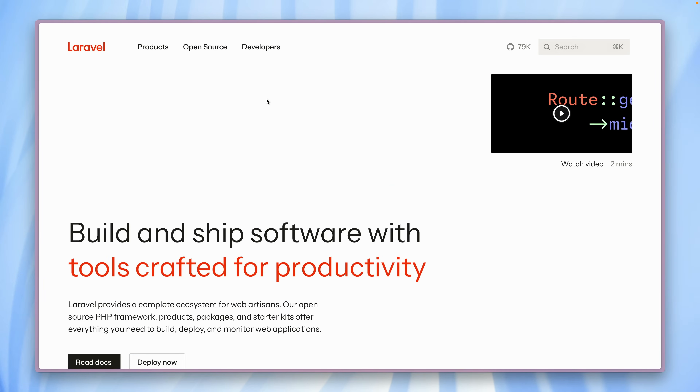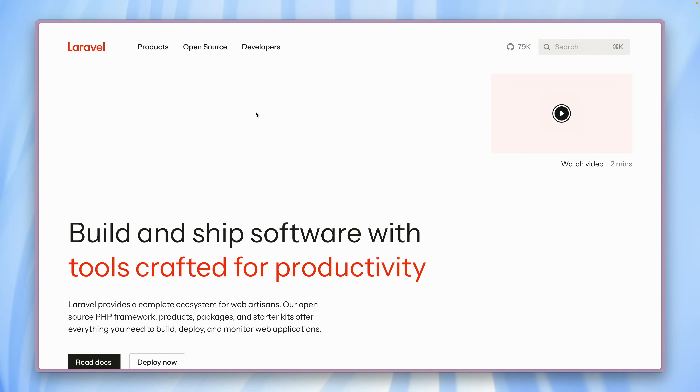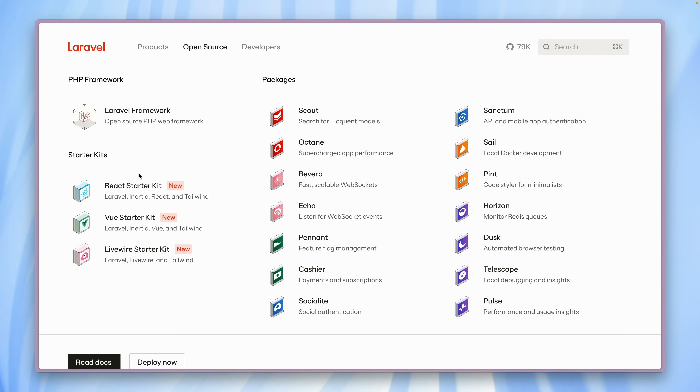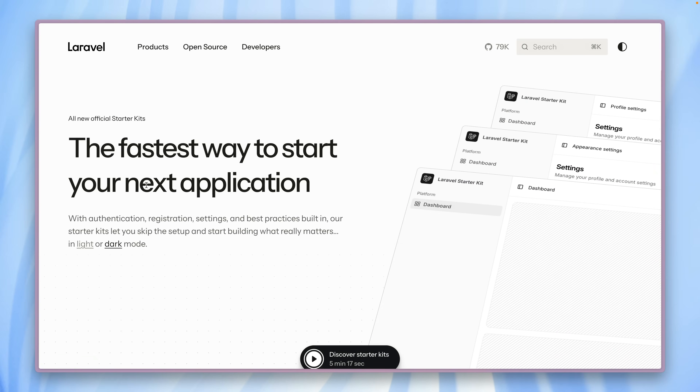If you'd like to know more about our starter kits in general, you can go to our brand new Laravel website — this looks really beautiful. Check out Open Source, and here on the left we have the starter kits. Just click one of them and here is our new landing page just for our starter kits. That's how important they are to us.